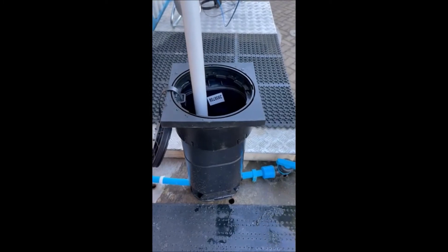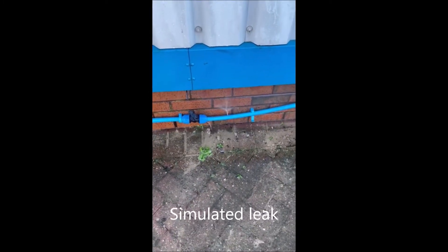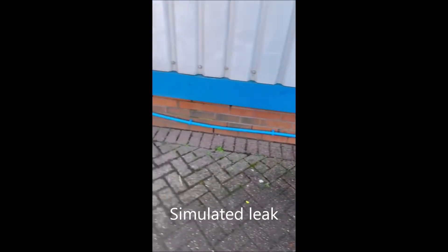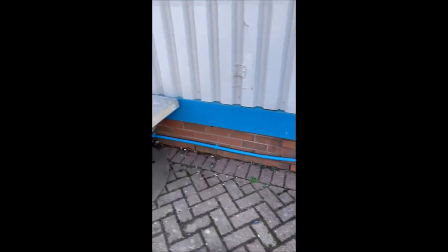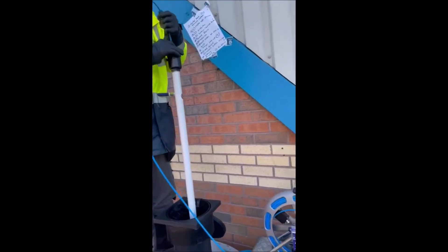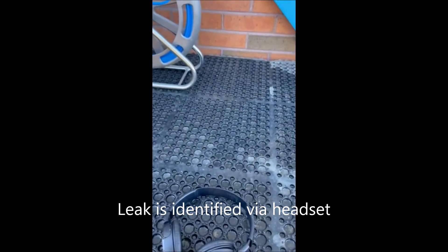We are now fully pressurised. As you can see, we've created a leak in the pipe. The opening tube is now pushing towards the pipe and now we can listen to the leak.